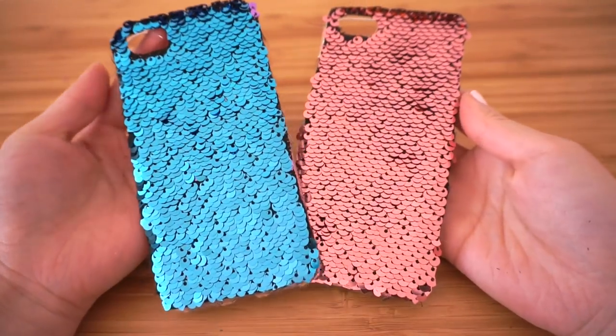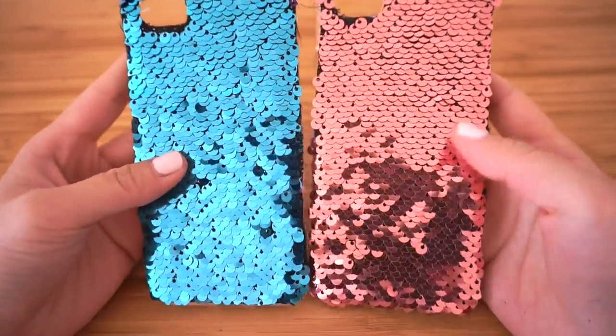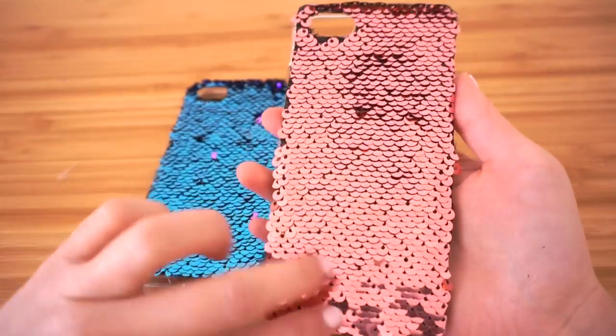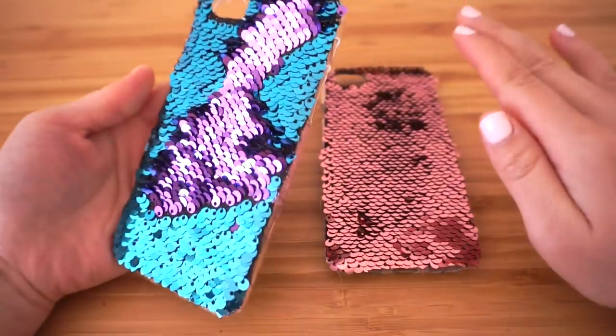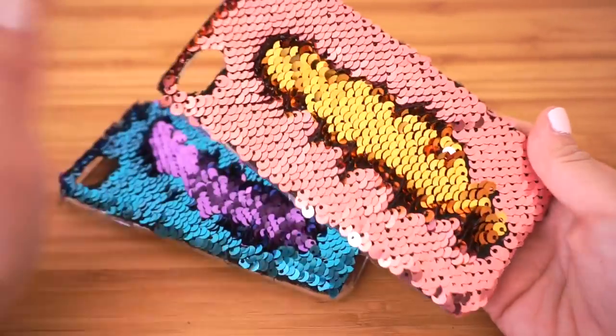This DIY is based on those viral color-changing cushions that you've definitely seen before on YouTube and Instagram. This phone case is absolutely gorgeous and so satisfying to play with. You can't actually buy phone cases that look like this anywhere in the world, so I can guarantee that you'll get a ton of compliments and attention if you make it.